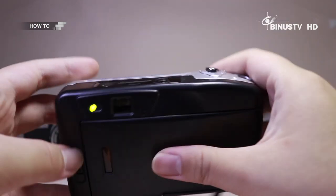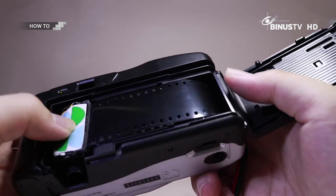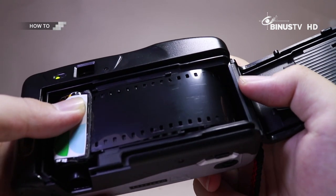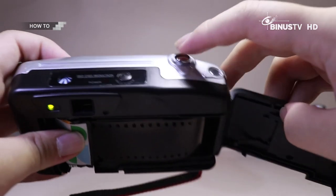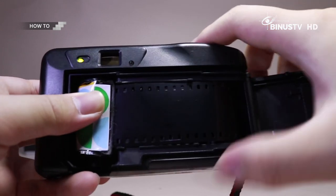Ini kita buka aja dulu ya. Contohnya — kita misalnya tembak. Dia akan berputar seperti itu Smart Viewers. Posisinya dia akan berputar di sini, di sini pun dia juga akan berputar.